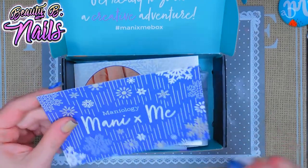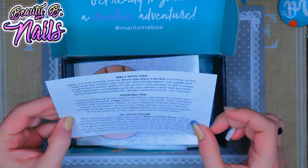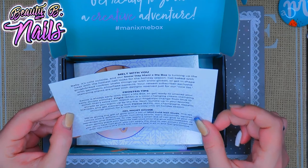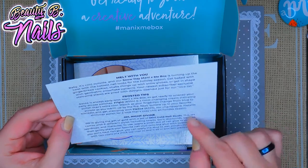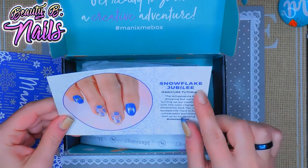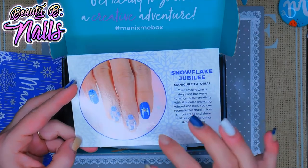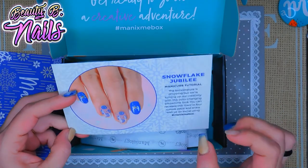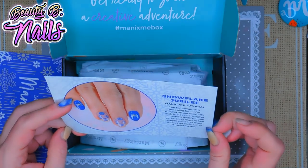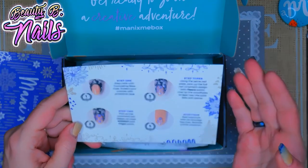This is called 'Melt With You.' It says maybe it's cold outside and our snow day Manny & Me box is turning up the heat with the hottest snow look for the holiday season. You get something called Snowflake Jubilee — every box comes with a tutorial on how to create a nail design, and if you create that design you can use the hashtag Manny x Me Box. On the back it gives you step-by-step instructions.